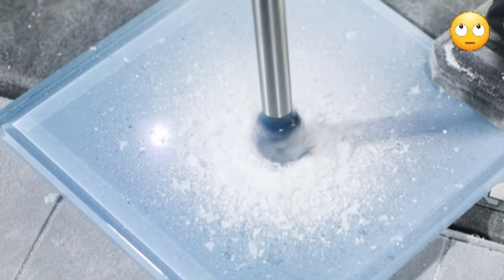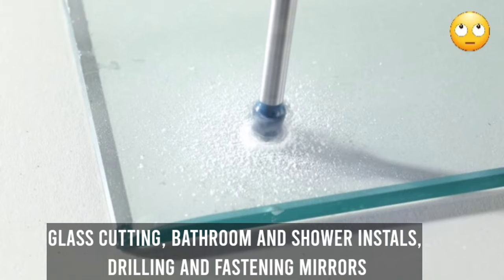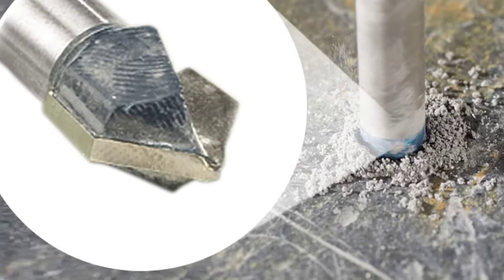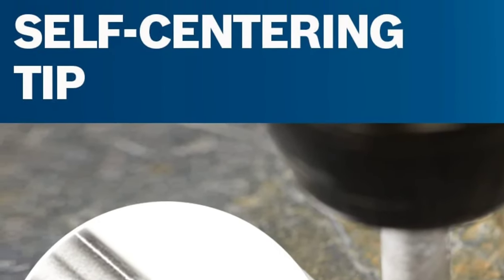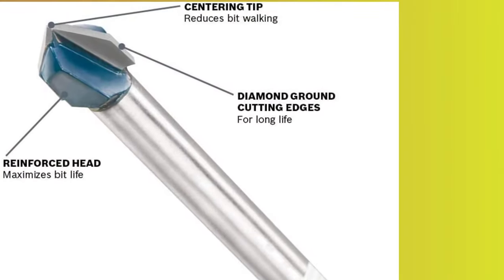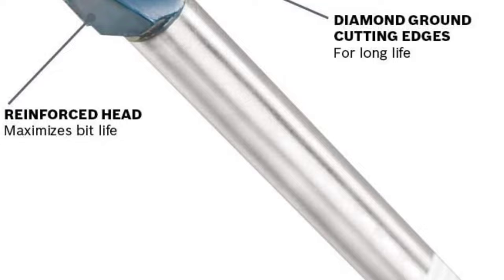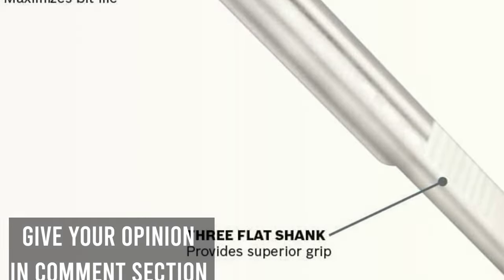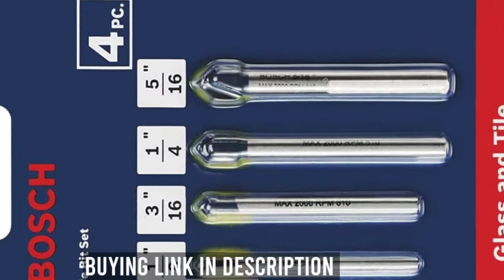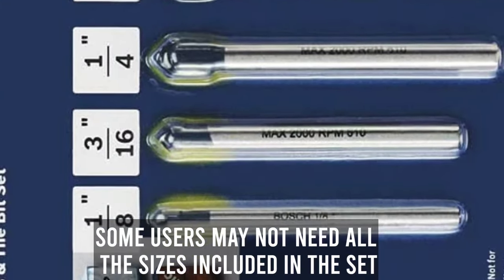These bits are versatile, reliable and perfect for applications such as relief holes for glass cutting, bathroom and shower stalls, drilling and fastening mirrors, setting concrete screws in tile, and many more. Pros: precision tip for accurate drilling, four common sizes included, high-quality carbide with reinforced head, three flat shanks to prevent slippage, innovative geometry for faster drilling, versatile and reliable. Cons: may be more expensive than other options; some users may not need all the sizes included in the set.